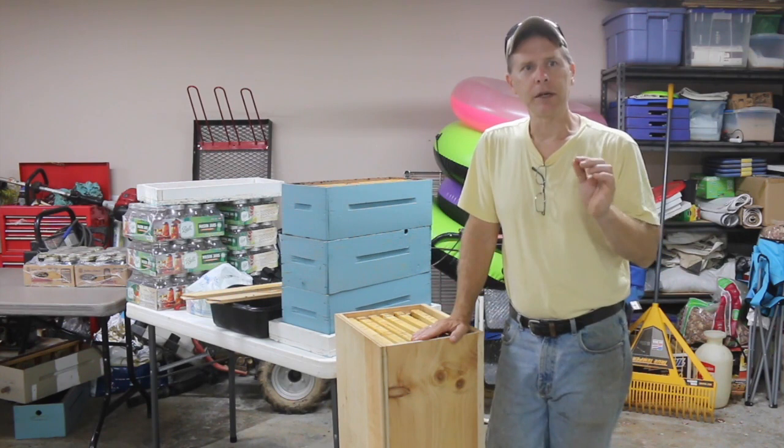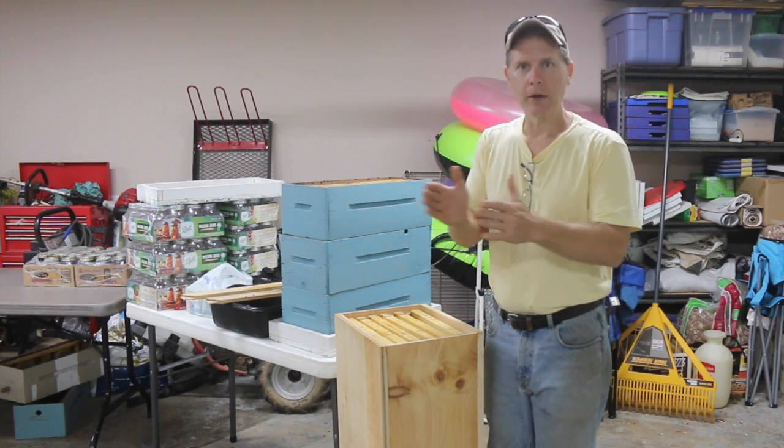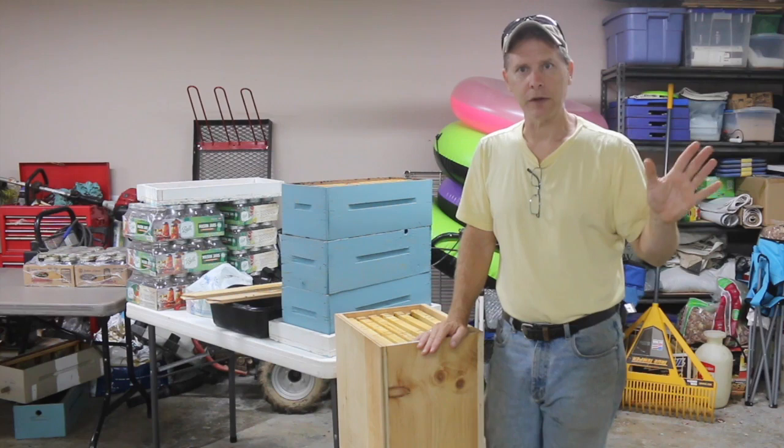Today was a totally different ball game. In my horizontal hives I only had to open up a portion of the hive at a time. I start from the back of the hive, away from the entrance where all the honey is. I can just take off those plywood covers one at a time and get to the honey. The experience for harvesting honey was a lot more relaxing.